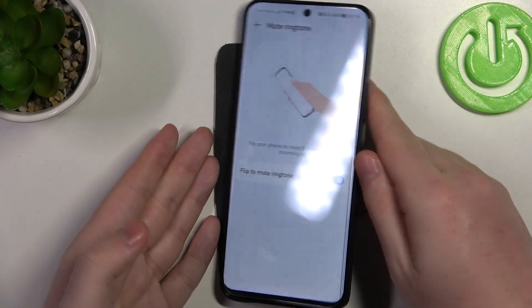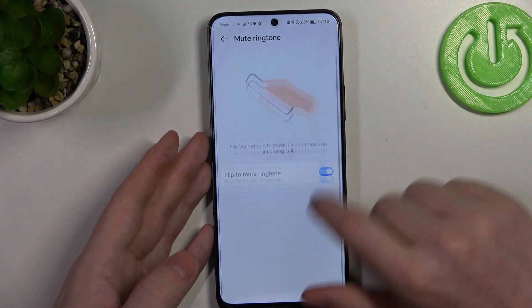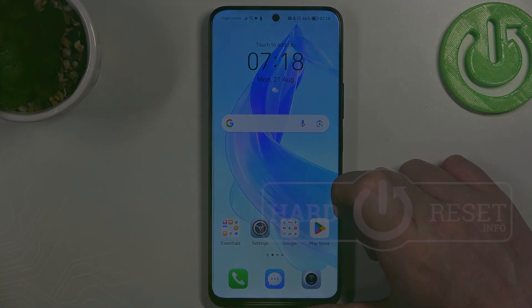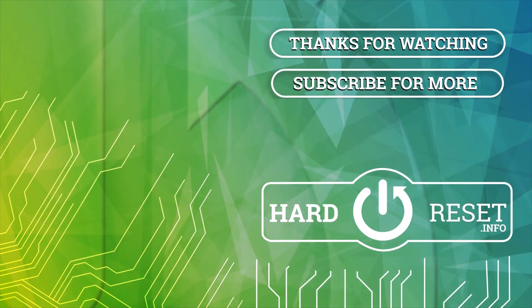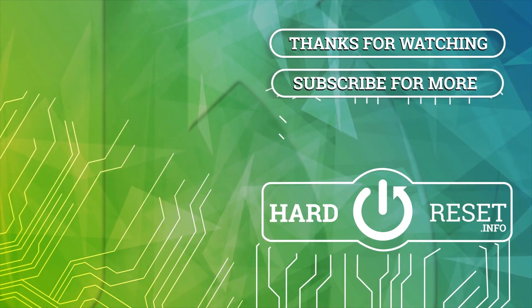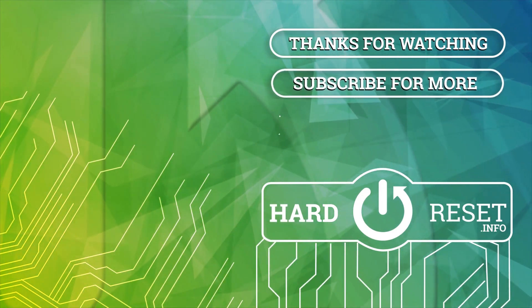And that's it for this video. Hope you liked it. Please consider subscribing to our channel, leave a like and a comment below. I'll see you in the next video.